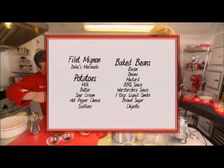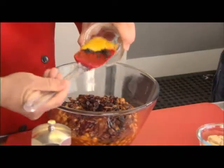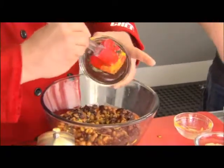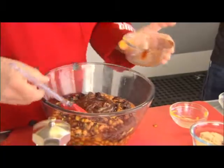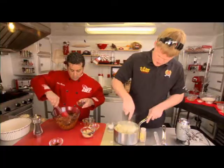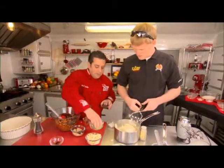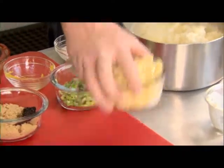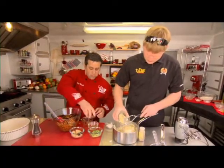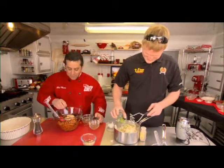What are you making? Baked beans. I cooked some bacon and onions here. I'm going to throw in a little bit of mustard. I think mustard and ketchup make them a little more tangy — a little bite to them. I'm going to put some mustard in here and some barbecue sauce — a hickory smoked barbecue sauce. And what are you putting in the potatoes? I put a little milk, butter, and sour cream in. I've also got some hot pepper cheese and some scallions — let's try that out. Back to the beans: I've got the mustard and barbecue sauce, I'm going to put a little Worcestershire sauce, just a teaspoon of liquid smoke, some brown sugar, and a nice chipotle to fire it up.